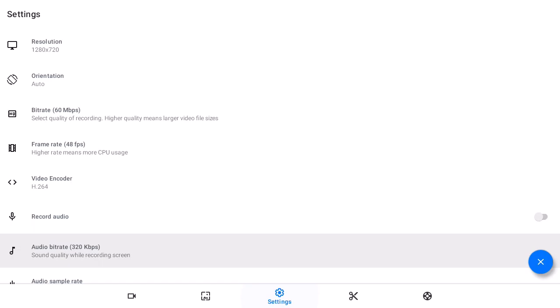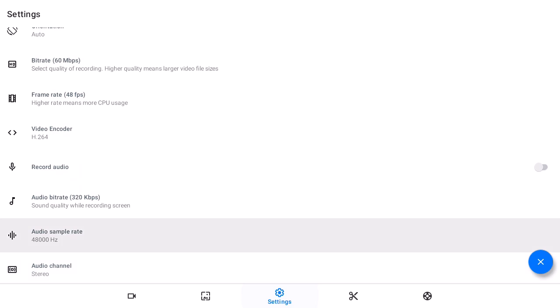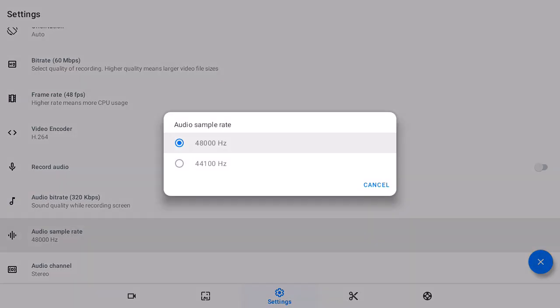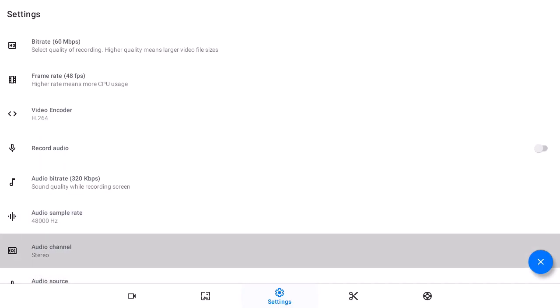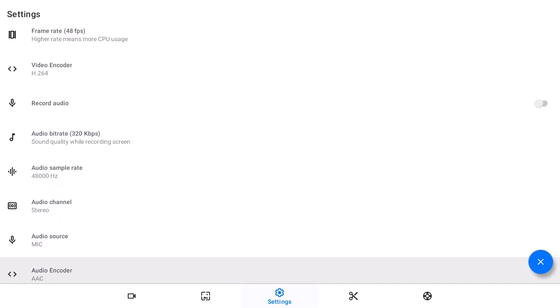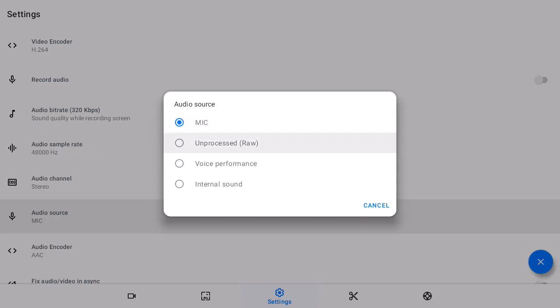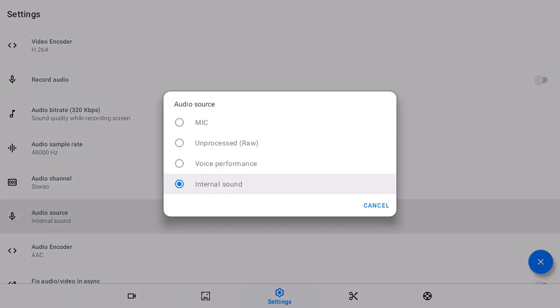For audio bit rate, choose the highest one. These audio settings are not actually too important, but if you want to screen record with audio you can choose the highest ones possible. I don't use audio recording. For audio channel, choose stereo. For audio source, you can choose your internal audio if you want, or if you have any mic attached.